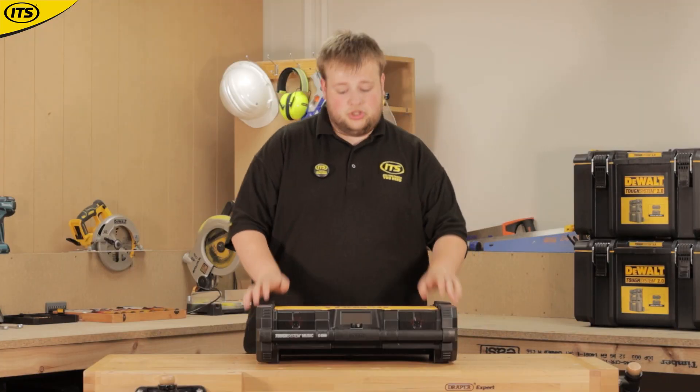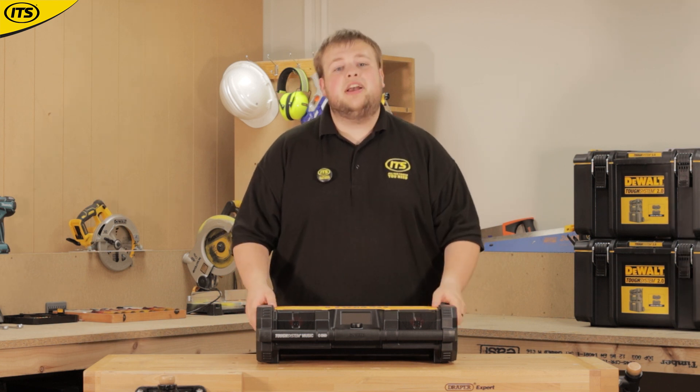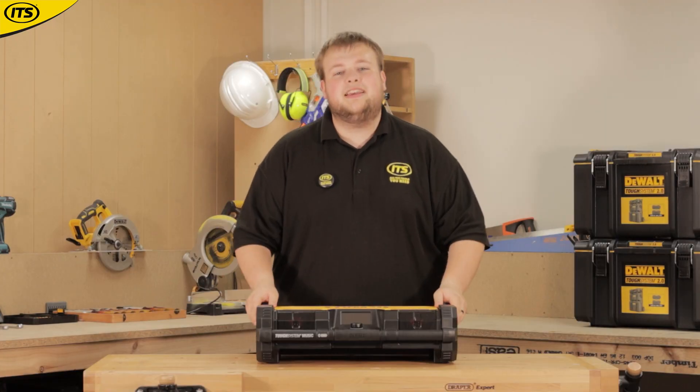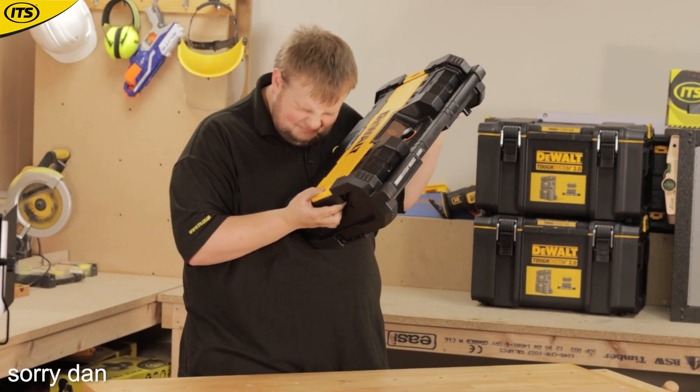The radio itself gives you a lot of connection options. It runs with AM, FM, DAB+, as well as streaming via Bluetooth or using an auxiliary input, so you can tune into your favorite radio stations or stream music directly from your phone.